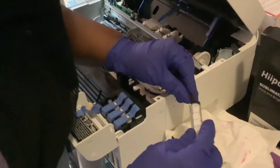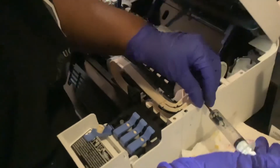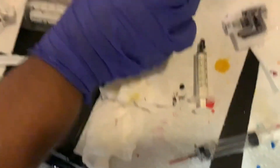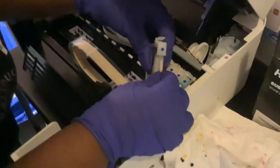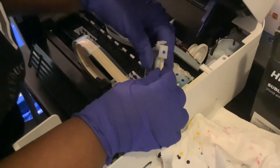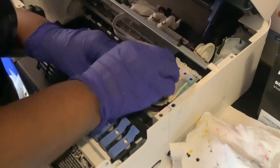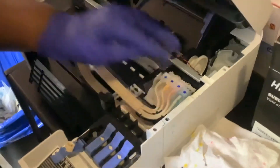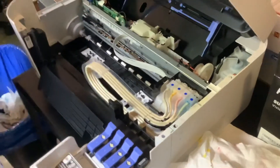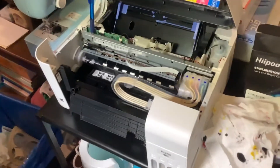Stick it back in, pull one more time — nope, see, nothing's in there. Now you take this black cartridge that's empty and you reattach it the same way you found it, all the way at the top, and put it back in the slot. And that's that. Now you're ready to start putting your sublimation ink in here and do your thing — everything's empty, everything's clean, ready to go.